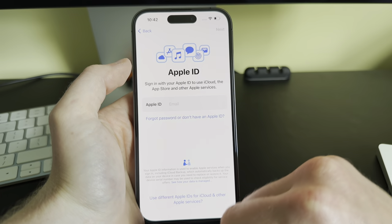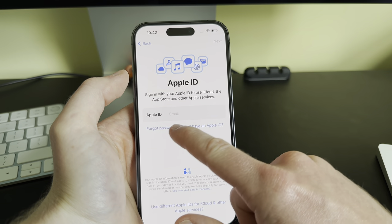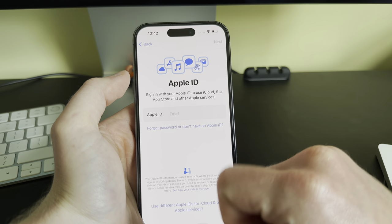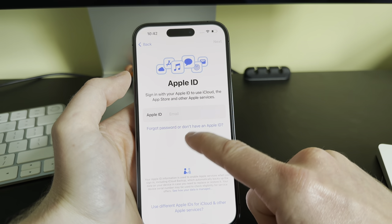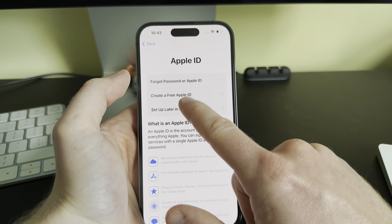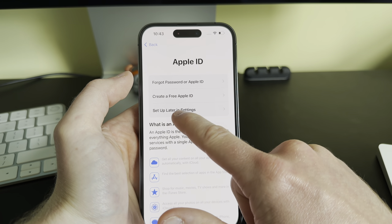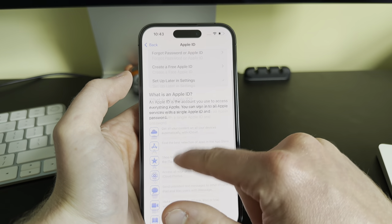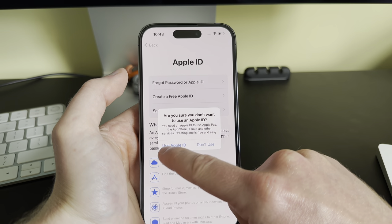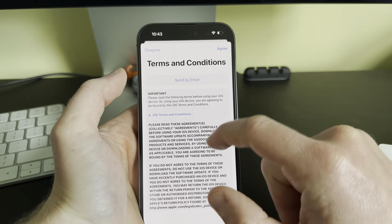Next comes the Apple ID screen. If you have an Apple ID, you can enter your email and password here. If you don't have one or don't want to sign in yet, you get options: forgot password or Apple ID, create a free Apple ID, or set up later in Settings. I'm going to choose 'Set Up Later in Settings'. Confirm you don't want to use an Apple ID and click 'Don't Use'.